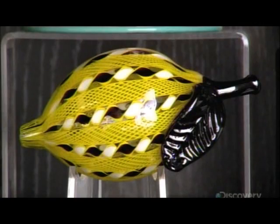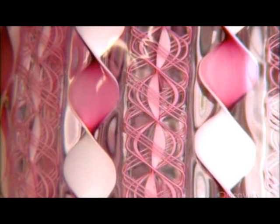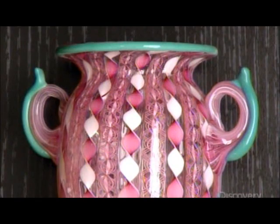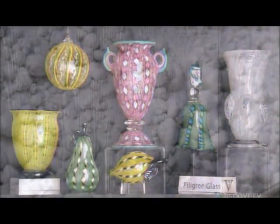The filigree glass technique was invented in the 1500s by master glassmakers in Murano, Italy. Their then-secret process incorporated ancient methods from Mesopotamia, the birthplace of glassmaking some 2000 years earlier.